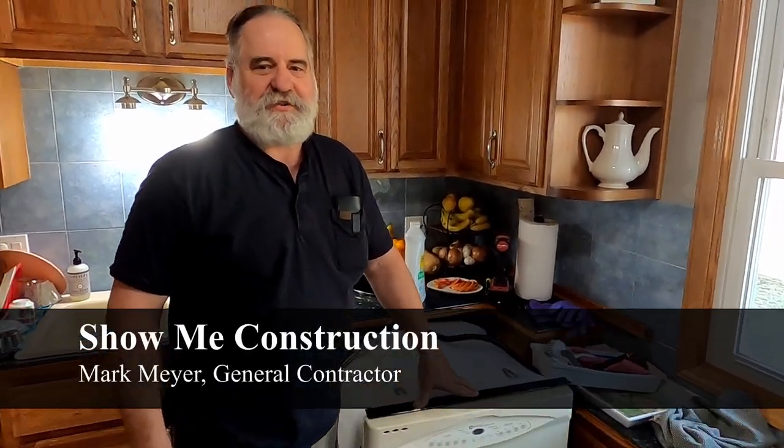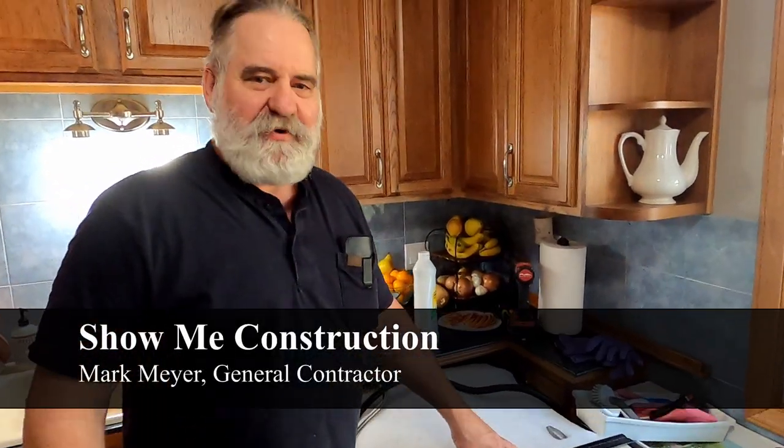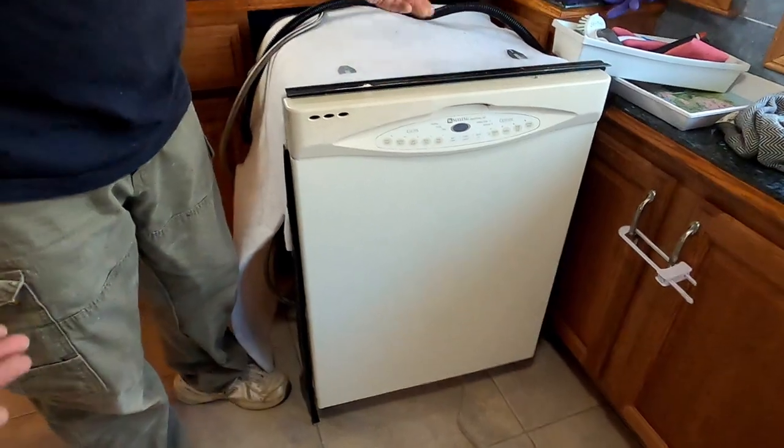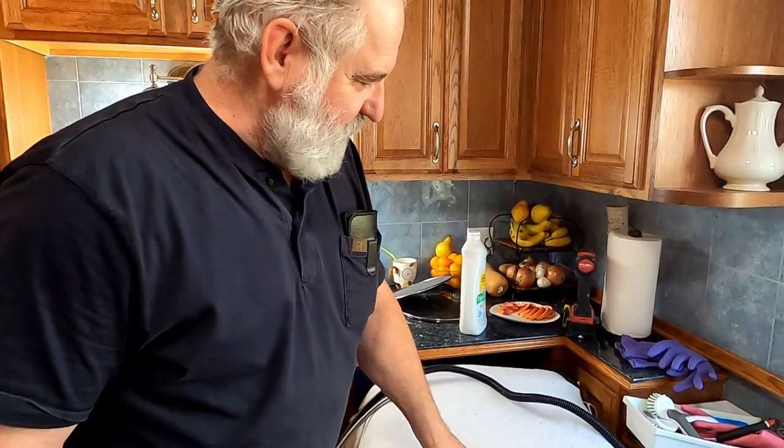Hi, this is Mark from Sherman Construction, and today I'm going to replace this dishwasher. We actually pulled it out already, but I'm going to show you how to put a new one in. This is the old one — we're taking it, we're throwing it away.